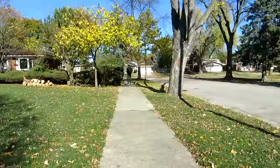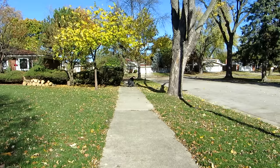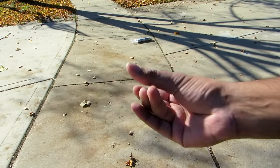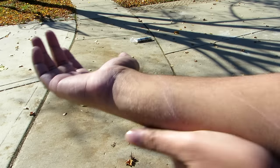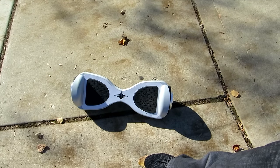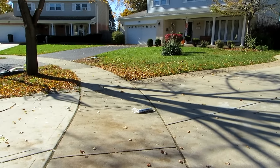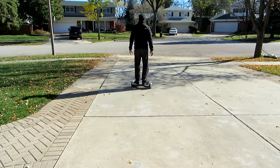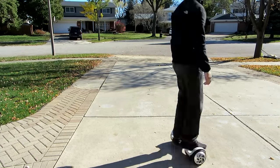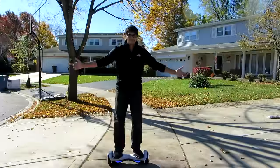I'm on the road, so let's get off. I did cut myself — not that badly, but still. Words of advice: be careful with this thing. It's a little dangerous. The bumps on the road are actually what make it more difficult, but otherwise it's pretty fun.